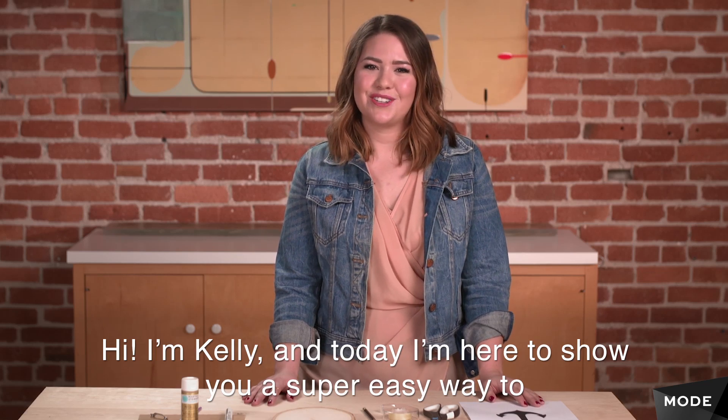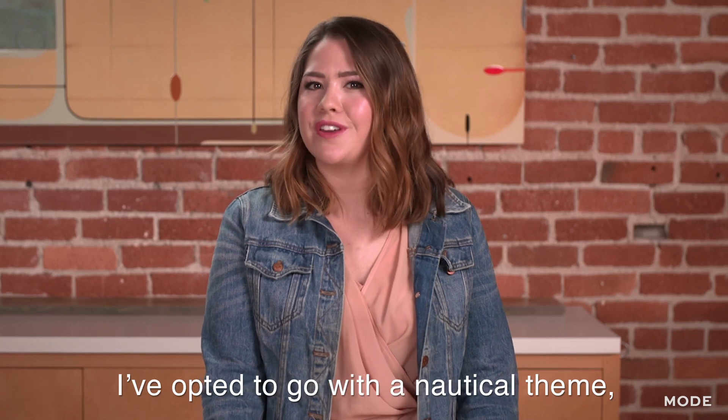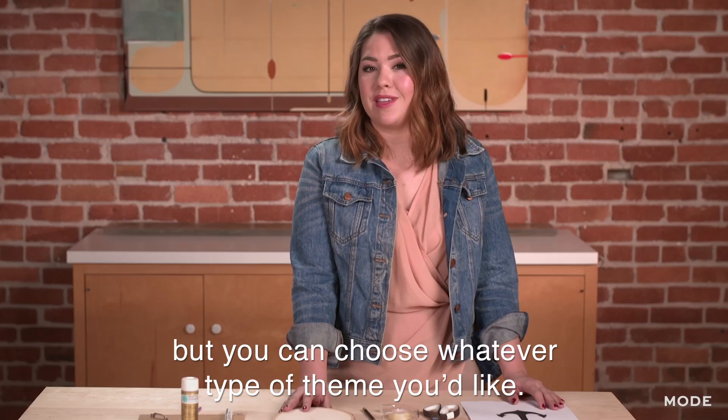Hi, I'm Kelly, and today I'm here to show you a super easy way to jazz up your wall space. I've opted to go with a nautical theme, which is very on trend right now, but you can choose whatever type of theme you'd like.